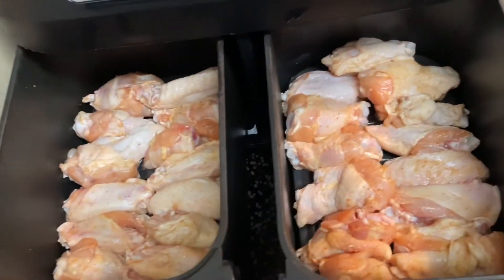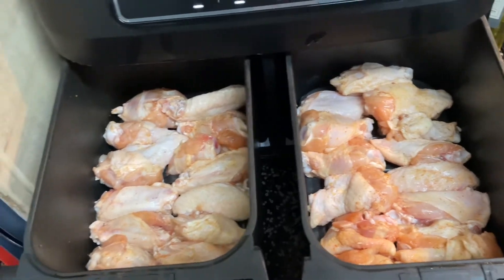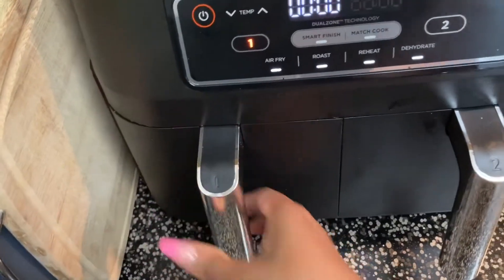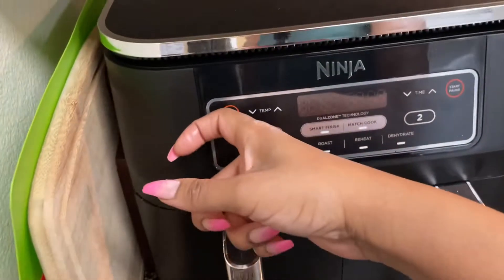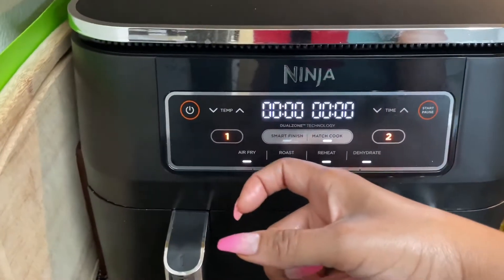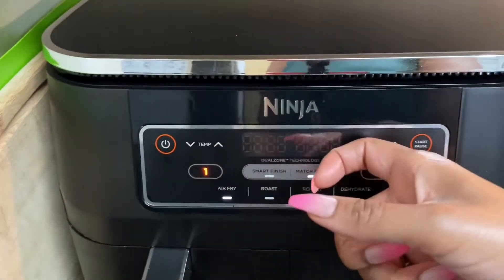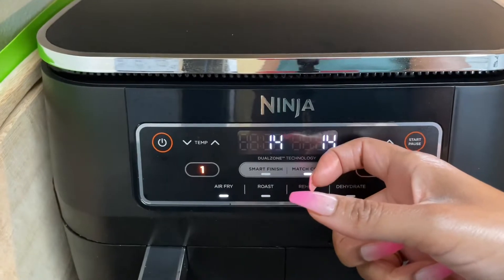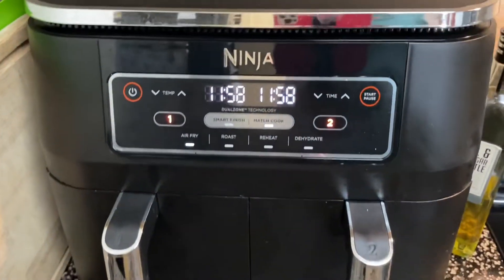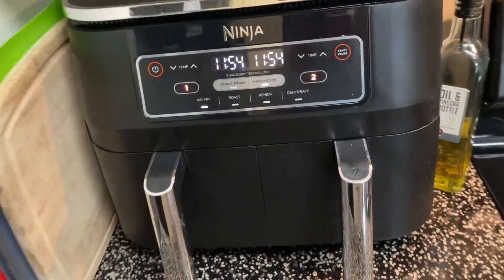Once I'm done seasoning the wings I put them in the air fryer and spread them out a little bit so they can cook evenly on both sides. When I cook these wings I cook them at 360 degrees for 12 minutes on either side. I use the match cook setting so they can both cook at the same time. If you do not have a Ninja air fryer I definitely recommend you get one — I use mine every day and I love it for the simplicity of being able to cook two things at one time.